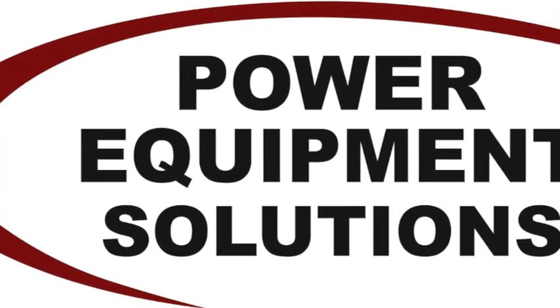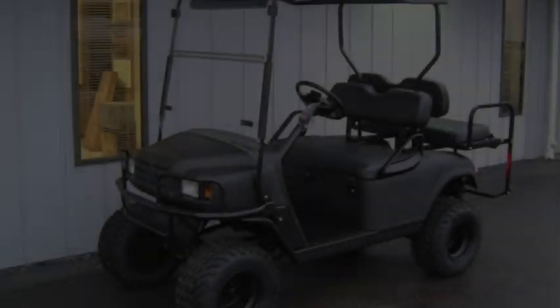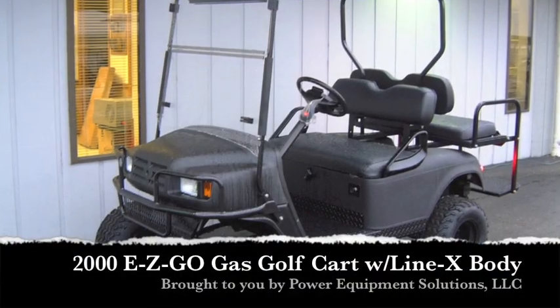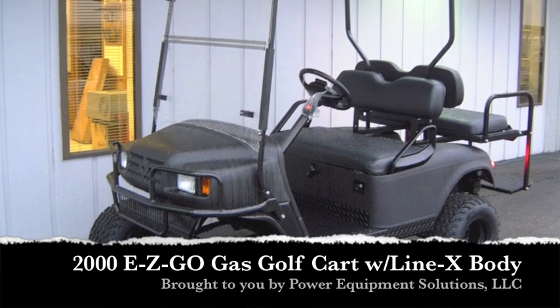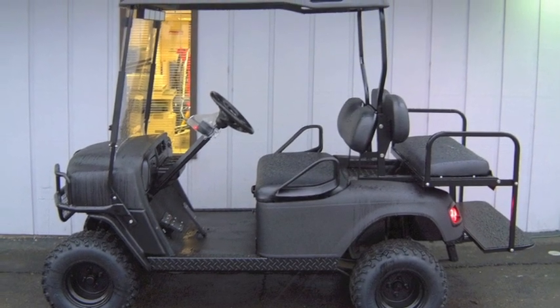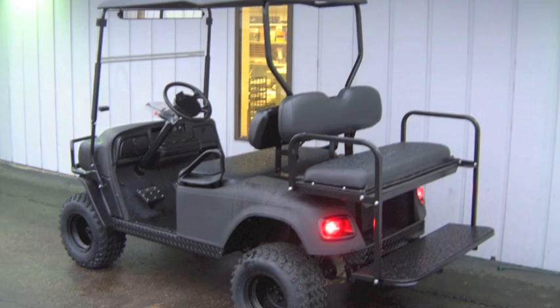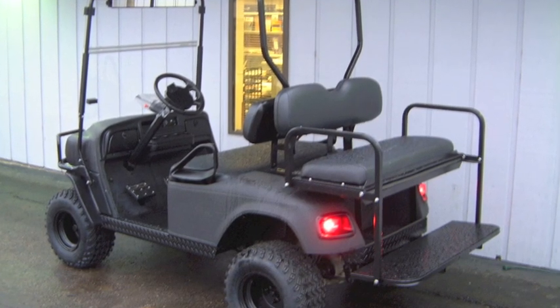Power Equipment Solutions. This blacked out, hard-working 2000 EZGO Gas custom golf cart is street ready and features a long list of unique options and accessories. Most notable is the unique black exterior Line-X body coating that is super durable and delivers a striking appearance.